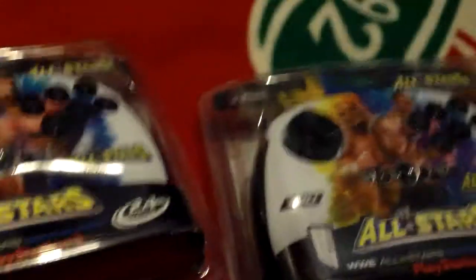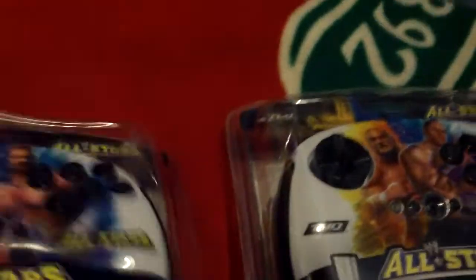I'm going to get this open now and see how they feel — they don't feel that heavy in the blister packs. One last look at them in the box, got a nice little design there. They take two AA batteries.